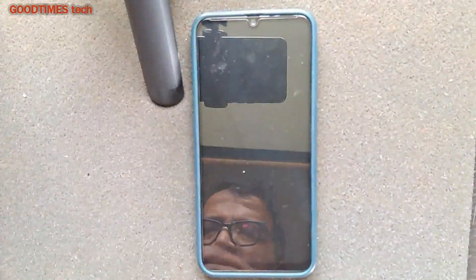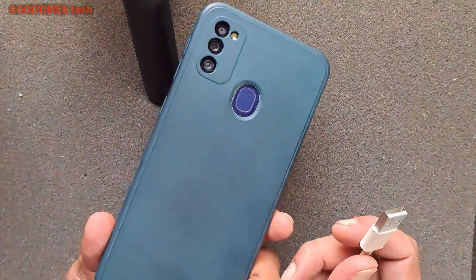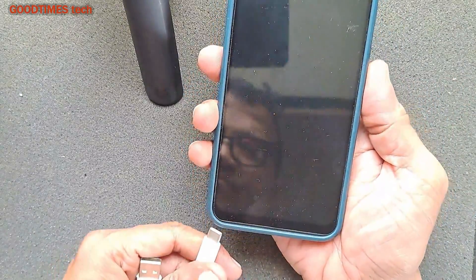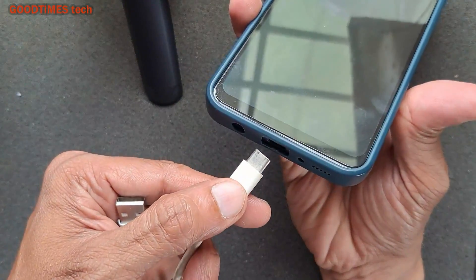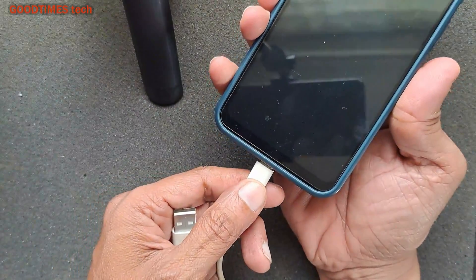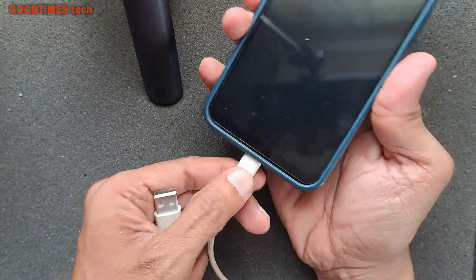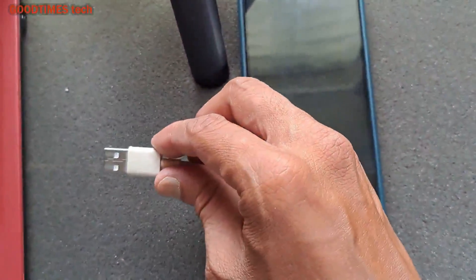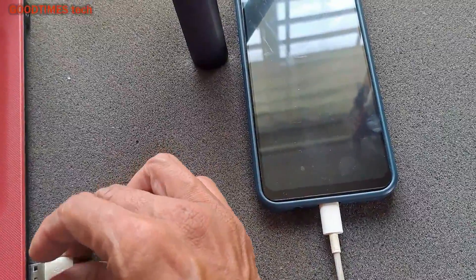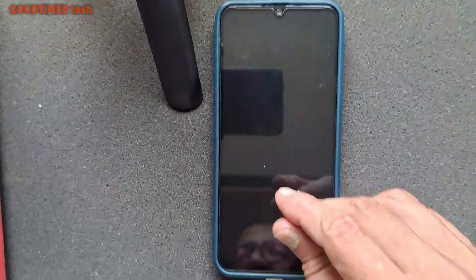Hello everyone, I am James and today let's see how to hard reset a Samsung M21 smartphone. For hard resetting this smartphone, we need to connect it to the USB port of a laptop or computer. Plug the Type-C cable in and connect it to a laptop or personal computer USB port, and make sure the laptop or PC is turned on.